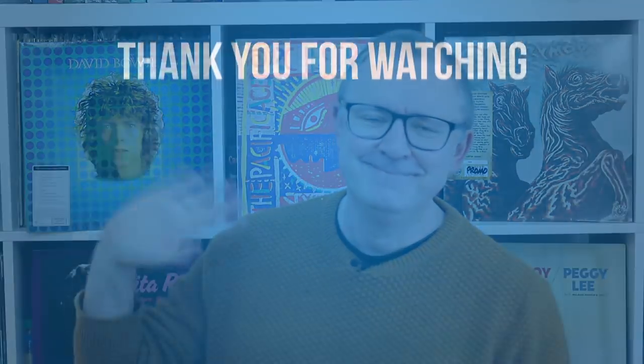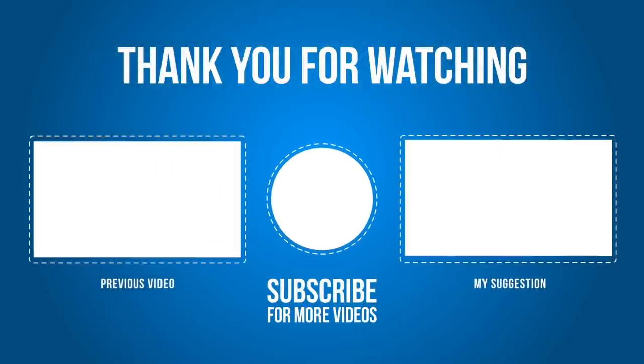I'll be back on Tuesday for Tuneful Tuesdays — there's a music magazine, some vinyl news, vinyl reviews, and a book I'm looking at. Lots of variety. Hope to see you there. Until that time, folks — bye bye for now.